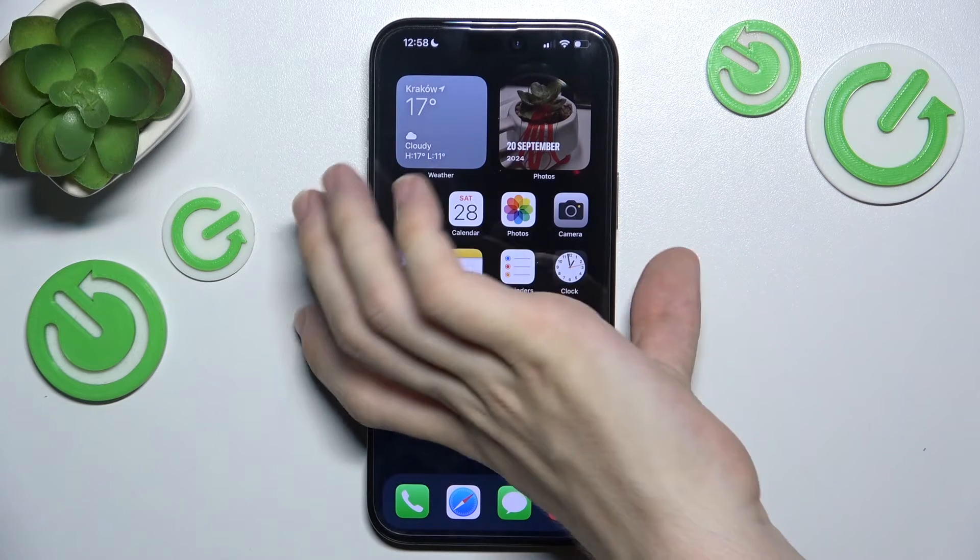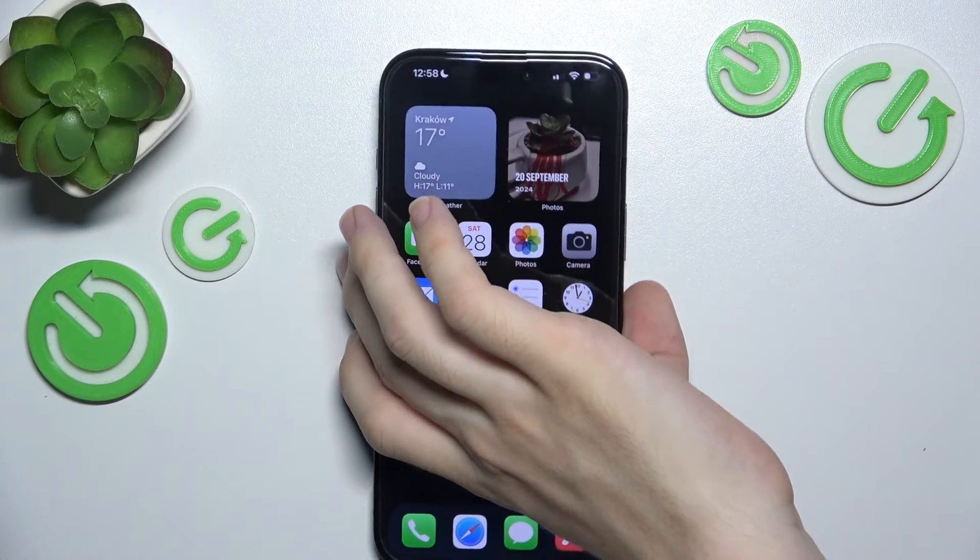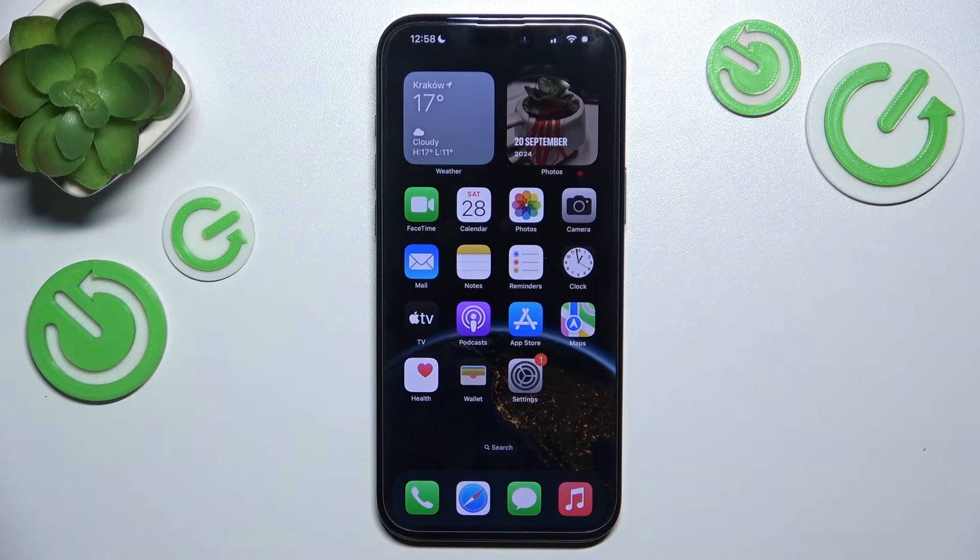iPhone 16 has a USB-C port, so in order to charge your iPhone 16 or 16 Pro via a wire, you'll need a cable that's USB-C. In the box of the iPhone 16 you get a charging cable that's USB-C on both ends, but you don't get a charging brick.